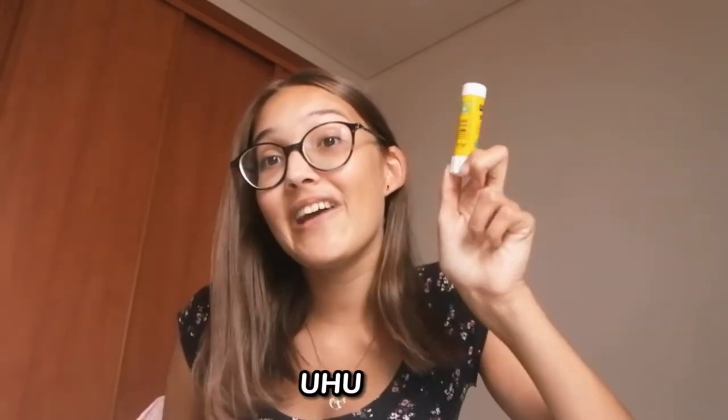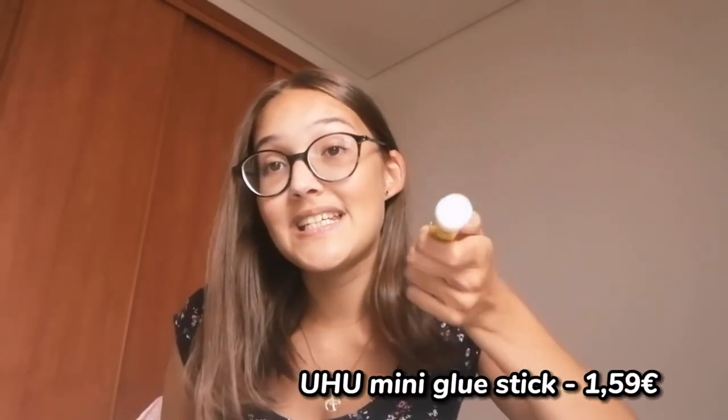I bought a glue stick because last year I needed one and didn't have one, so now I do. It's good to have one of these in your pencil case.